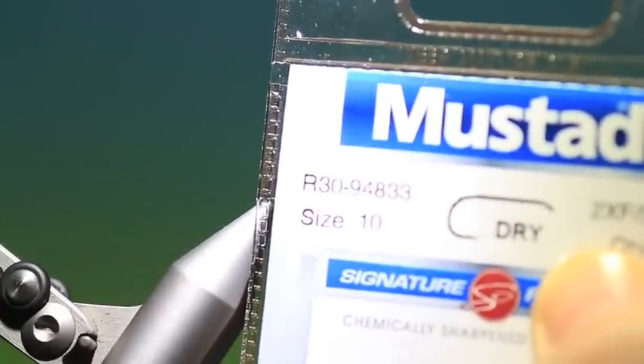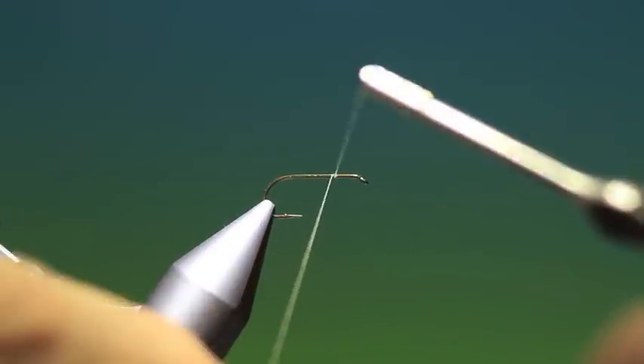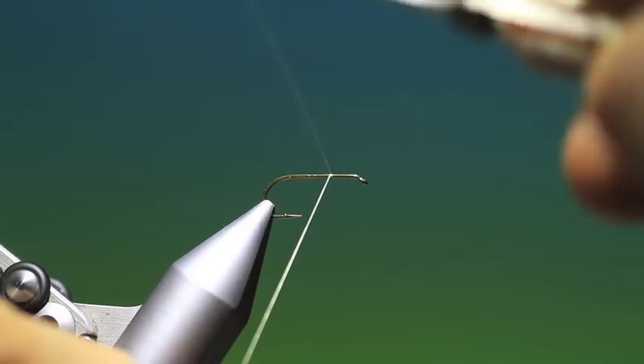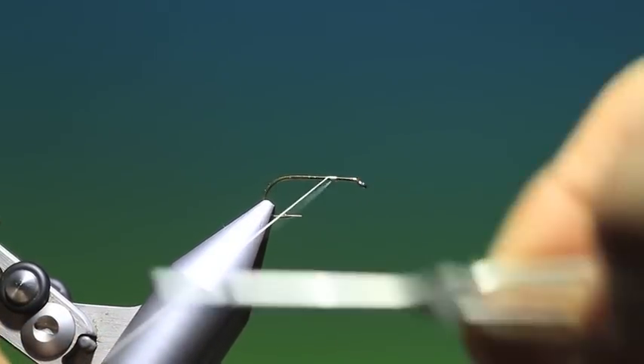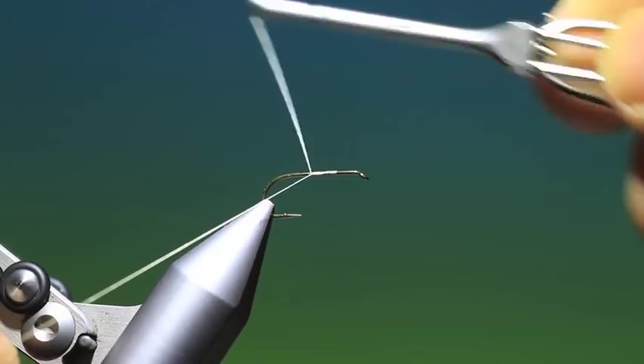Mustard R30, size 10. This is a still water caddis with a parachute hackle that I use. I've not had much success with it on running water, but on still water it's been a great fly.